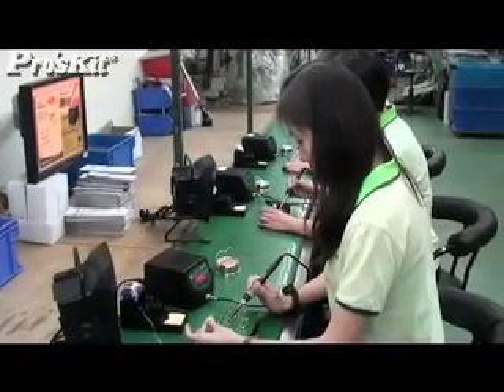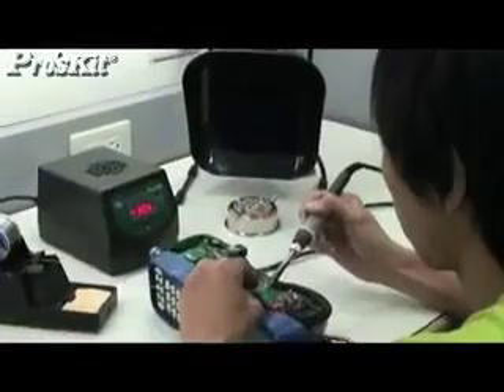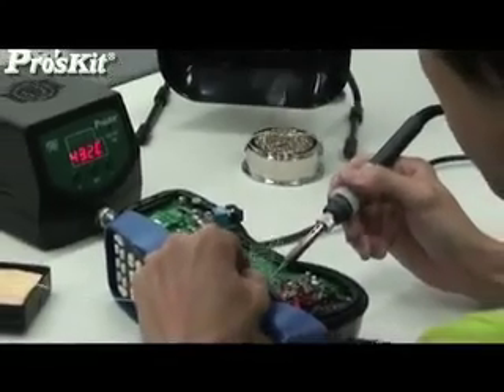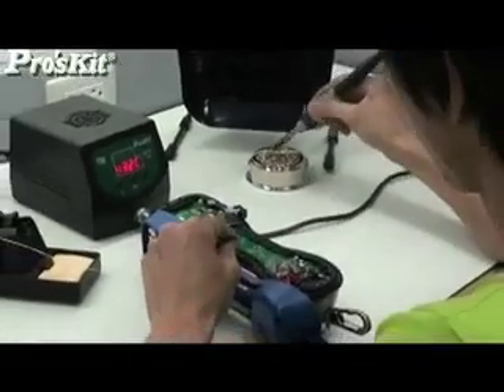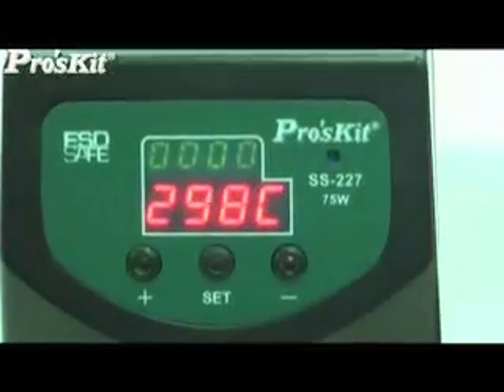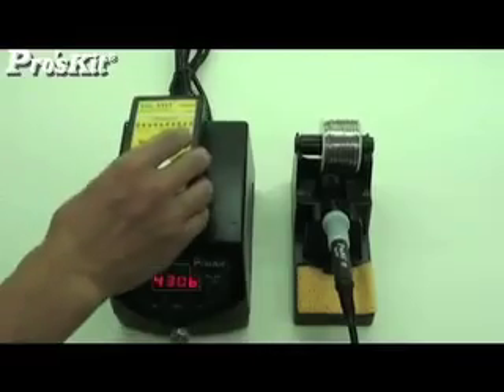The SS-227 series is designed for factory users and technicians. The soldering station features digital temperature control with fast heating ability, quick temperature supplement, and ESD protection.